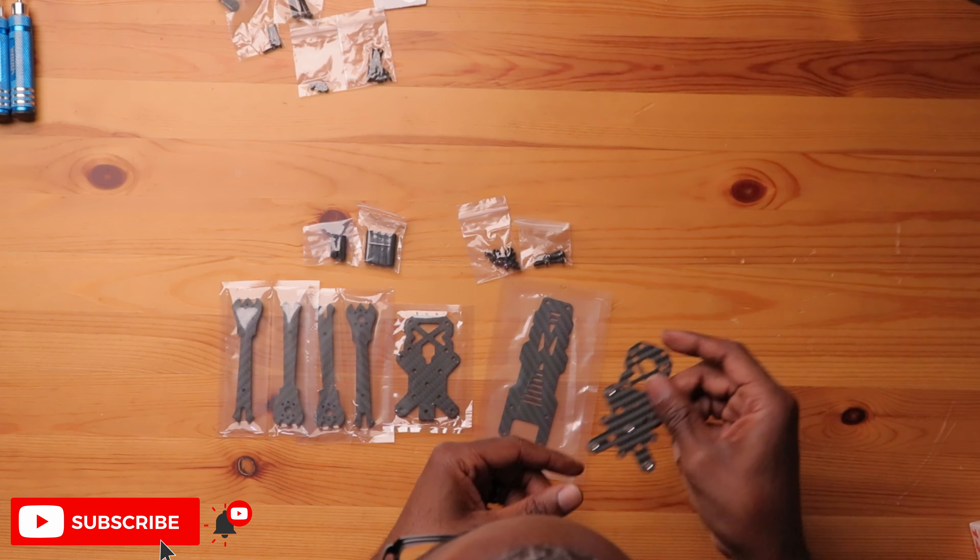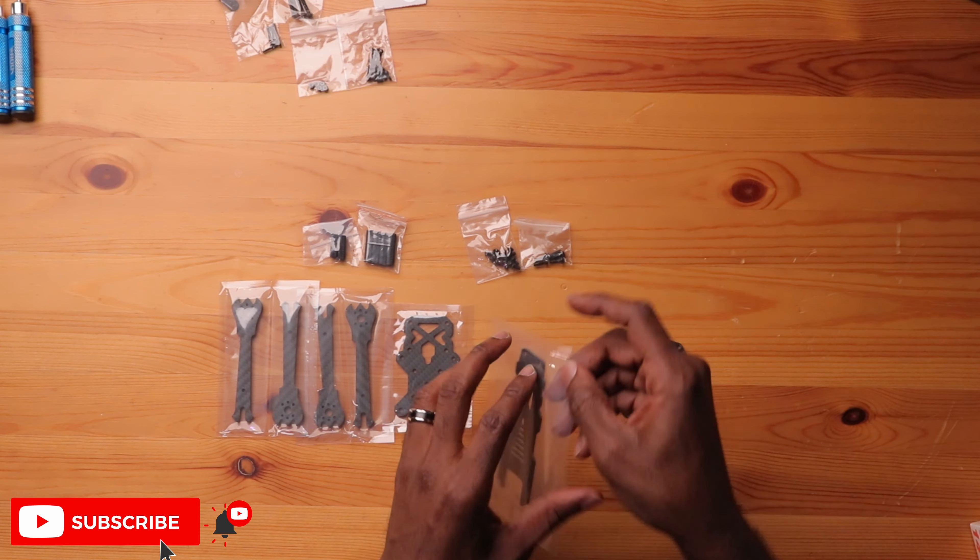Let's get some of these carbon fiber parts out and take a look at how well they're made. Looks really nice. This is a three and a half inch drone, and a lot of manufacturers are going towards that size because it seems to be the sweet spot for a good-flying sub-250 drone. With Remote ID coming very shortly, having a nice freestyle sub-250 drone is pretty much the plan for most pilots and manufacturers.